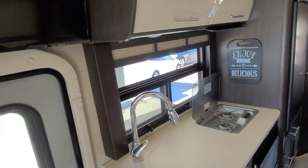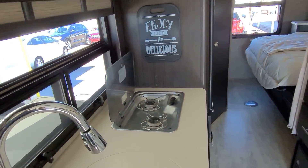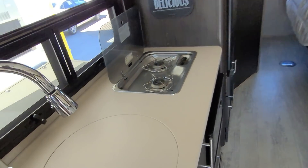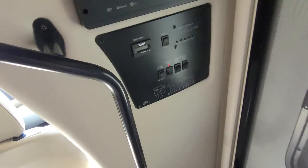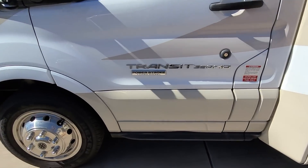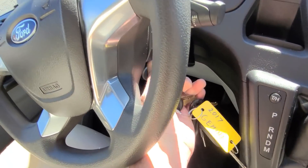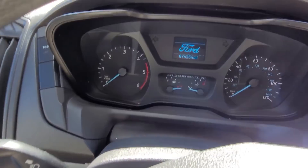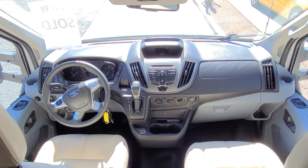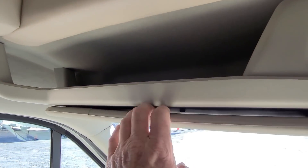Now we'll do a quick little walk-through on the inside. There's a lot of road noise and people talking outside, so walking around the outside isn't going to work. This is from Thor — we all have our opinions about Thor — but I also like the Ford chassis. This is on a Ford Transit chassis with a Power Stroke diesel. You can see it's got 74,000 miles on it right there. The chassis is in great shape. It's very similar to the Sprinter chassis layout — you still have that visor storage area.